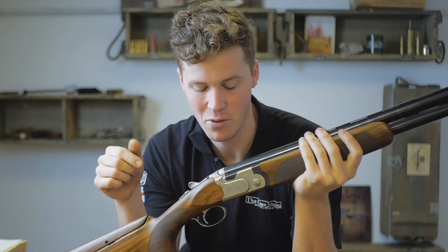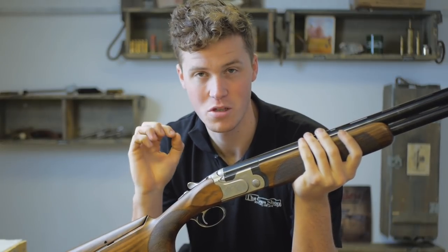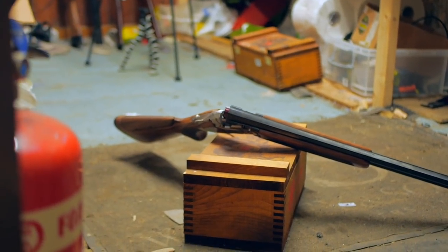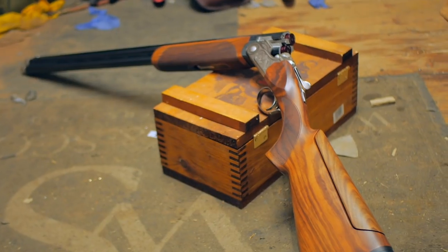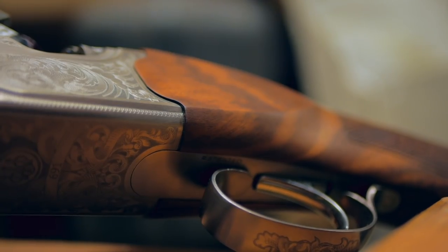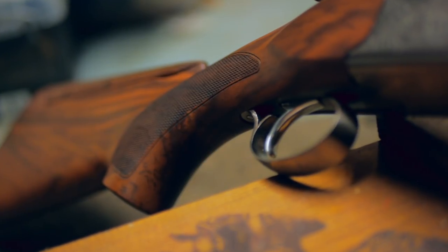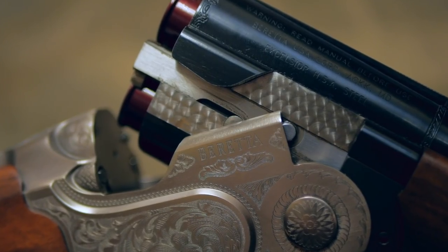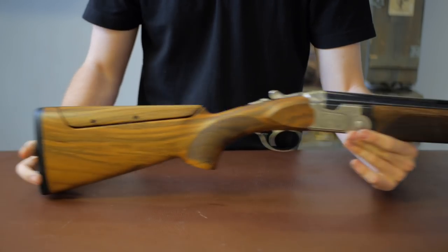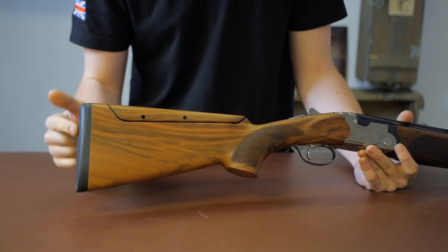Hey guys, welcome to the gun shop with me John. Today we're going to be looking at this — the Beretta 691 Sport. Let's have a look over this one.